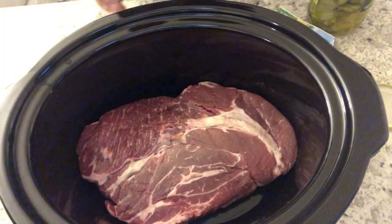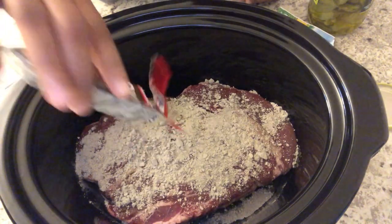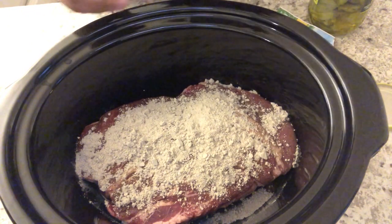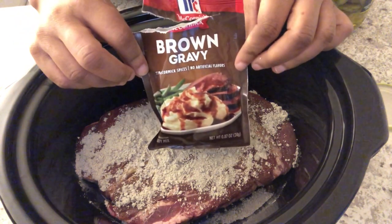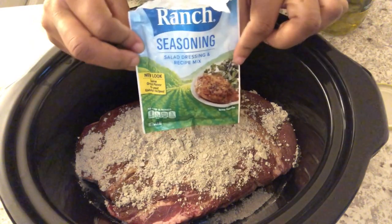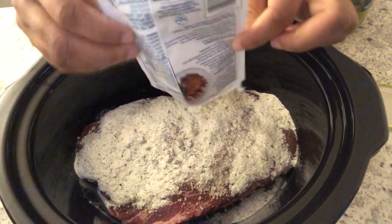Welcome back to another week of What's for Dinner. I'm Andrea with Foodimentary, adventures in food. We're kicking off this week of meals with Mississippi pot roast — I've actually made Mississippi chicken thighs before and I'll link that video in the description. In my crock pot I have a three-pound chuck roast, and I've added one package of brown gravy — you could also use au jus — and then a package of dry ranch seasoning mix, just sprinkled over the roast.